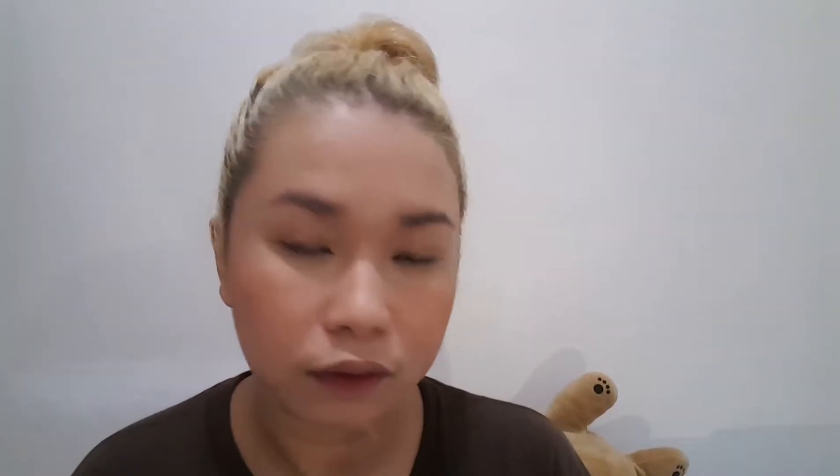I'm going to contour using these two shades. I'm not great at contouring but let's try. It looks a bit heavy on one side but okay, I'm happy with that.